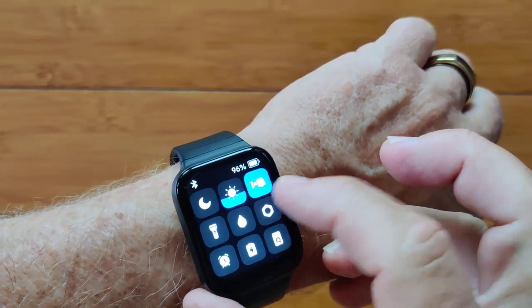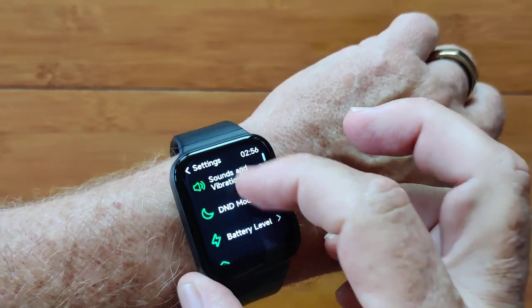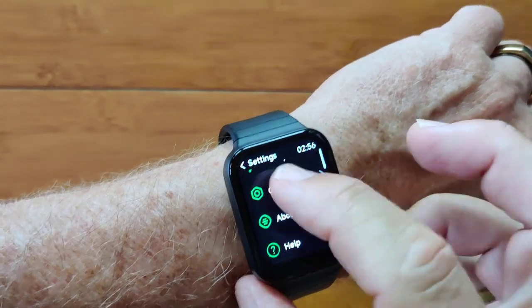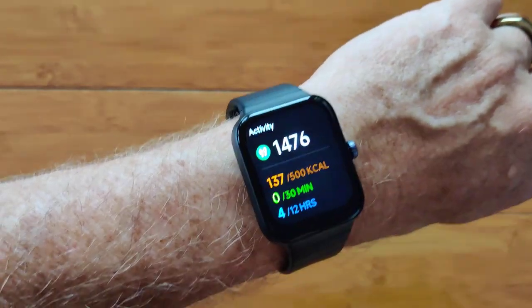In addition to all of the watch faces, you can change your display and sounds. You can have a battery level check and go into battery savings, shut down, all those kind of functions.